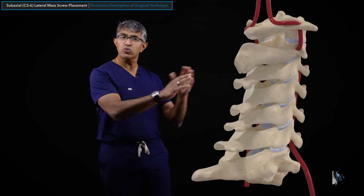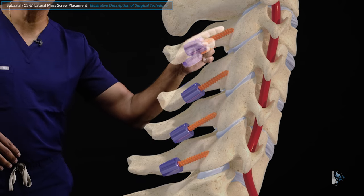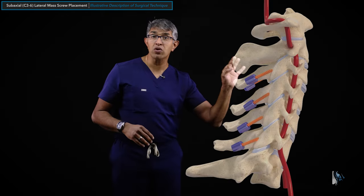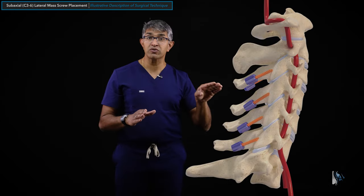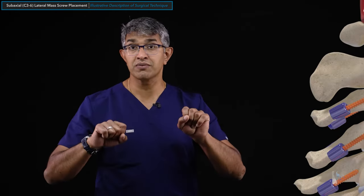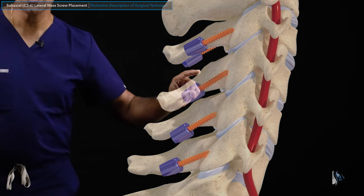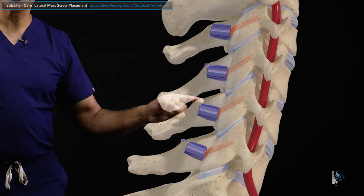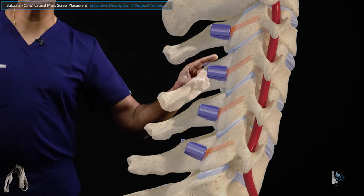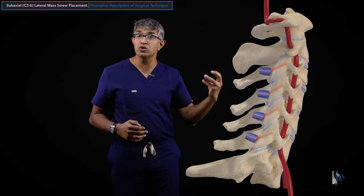You can see the start points from the back - it's the center of those rectangles. When you roll to the side view, the start points are right at the midpoint of the lateral mass. These screws tend to follow the articular surface - the parallelogram shape - so they are directed from low to high, cranializing quite a bit, and also lateralized slightly. You really want the screw to be parallel to the articular surfaces. Note that these screws do not seat completely because the tulip hits the lateral mass on the bottom - so a 14mm screw really only gets 11 or 12mm of purchase.